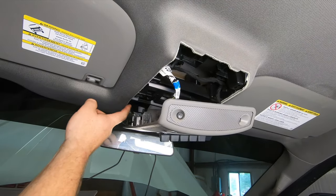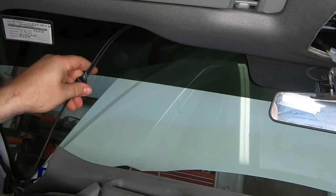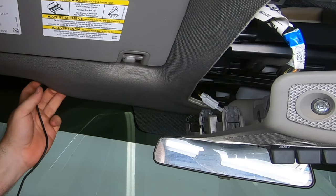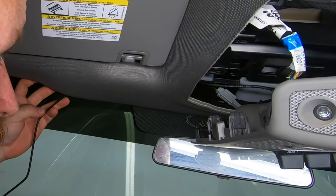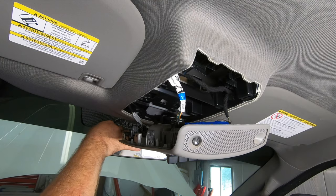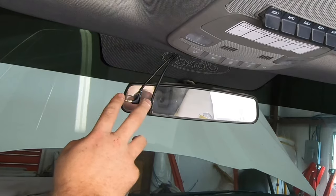Now we have to fish our power wire across the front. Only put as much tape on it as you feel like taking off. There we go. Since Fords are kind of sloppy, we're just going to pull the front of this down — this comes right out and it'll be right about there. We got these pulled out.